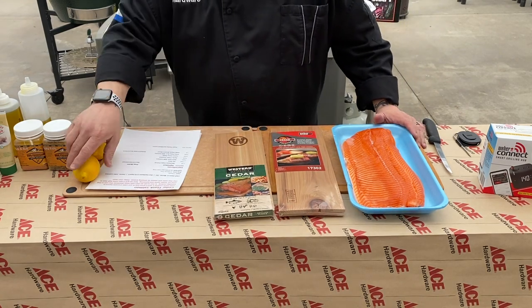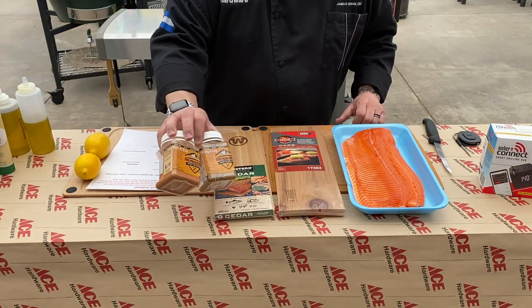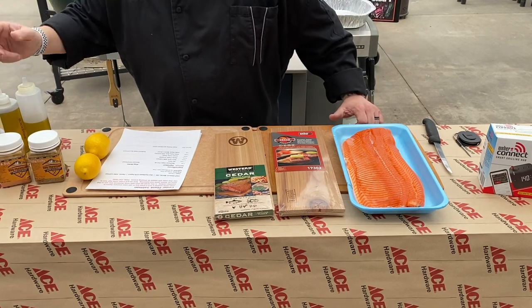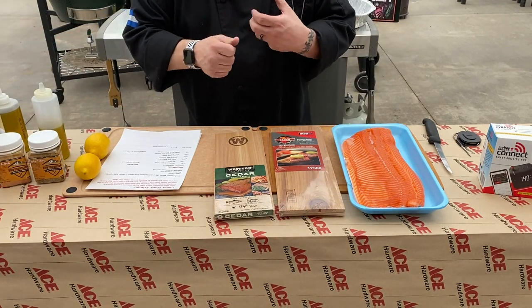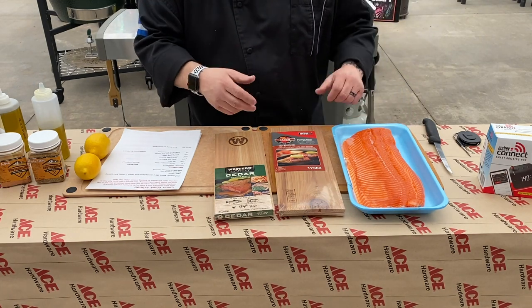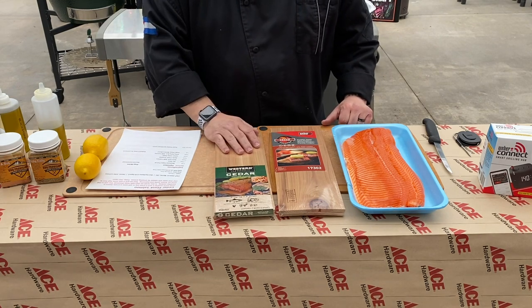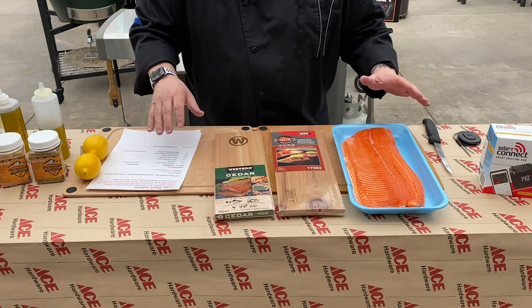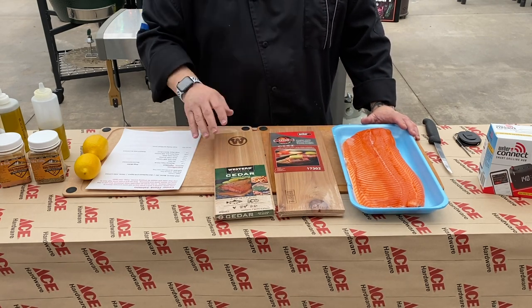We'll let that soak up just nice. Some fresh lemon — nothing is better on fish than fresh lemon. We're going to do a little mix of fishy fishy and rub-a-dub, put a little bit of garlic in there, a little bit of olive oil as well. We're going to make just a fun little spread to rub on the fish and get some seasoning, then garnish it with those lemons at the very end. Super easy, not a lot of ingredients — letting the grill and the cedar plank and the fish really stand out.